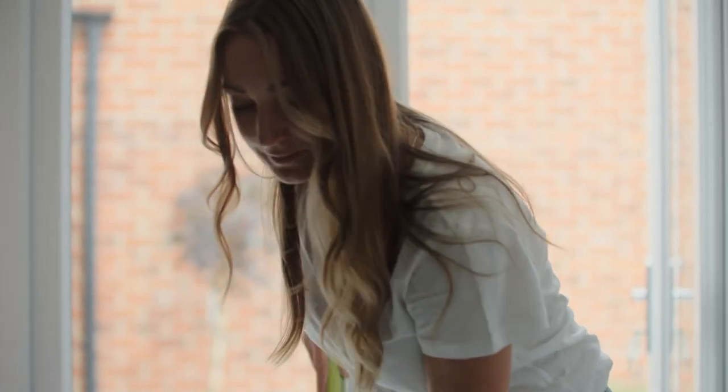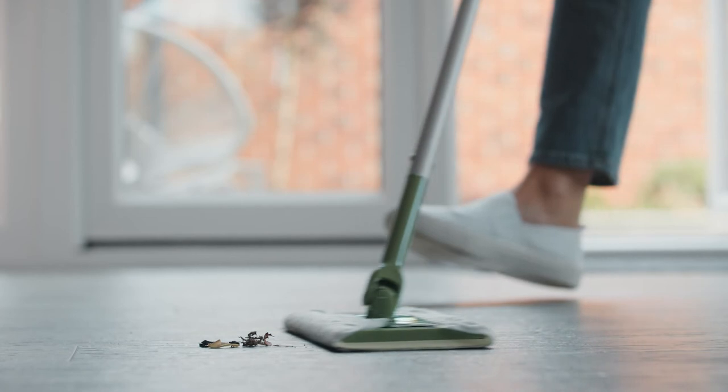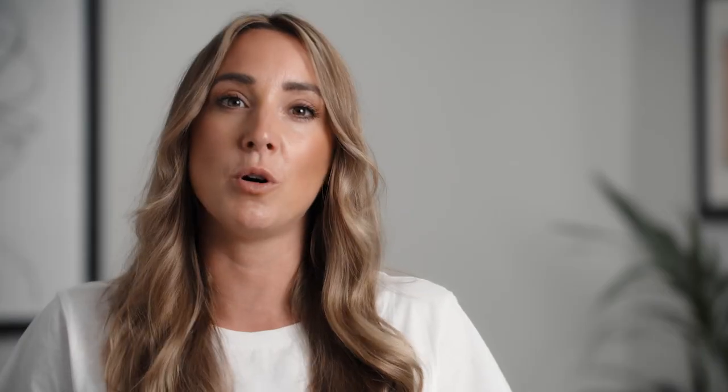LVT is low maintenance but the key to ensuring it looks good as new is to keep it clean. Sweep regularly and mop occasionally. We recommend using a dust mop to sweep the floor rather than a vacuum, as this is the safest and most reliable option that is just as effective. When mopping, use a damp string mop and make sure you use an appropriate floor cleaning product that does not contain any grit particles or abrasive chemicals.